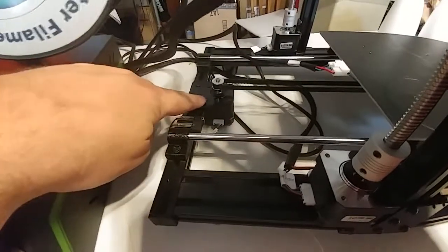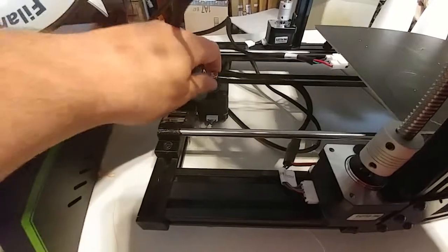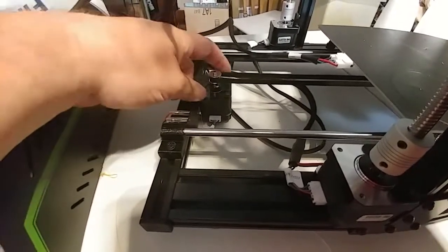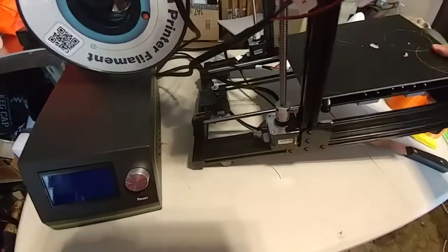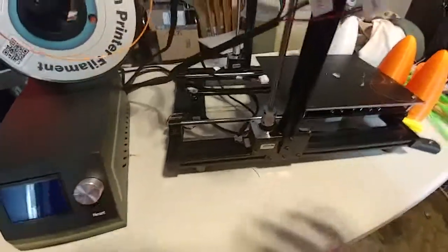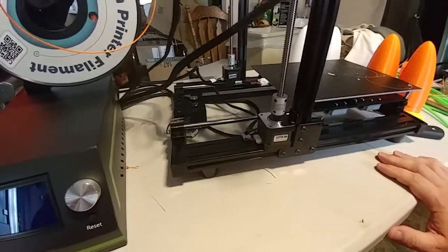Undo these four bolts holding the Y-stepper in place and turn it 90 degrees so this plug comes out the side instead of the back. This way, when you tilt the printer, you're not pushing on that plug — over time that would be a bad thing.